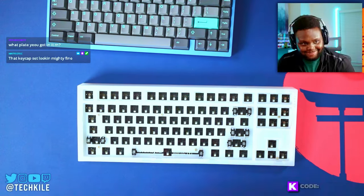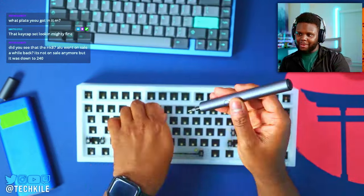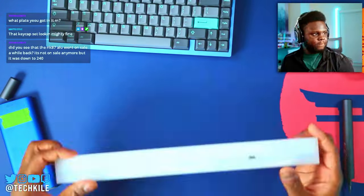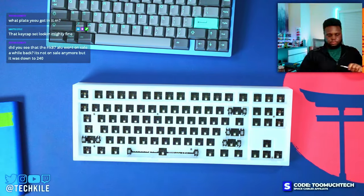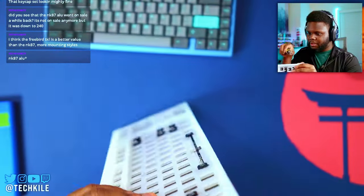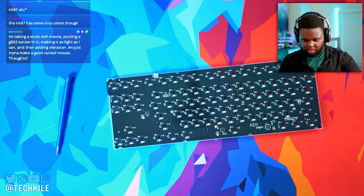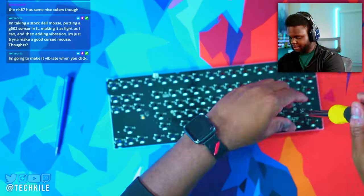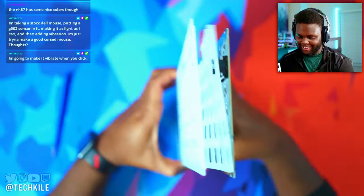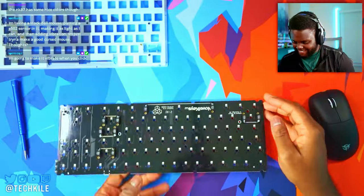Getting back to the build experience of the NK87 — pulling this thing apart is not necessarily the easiest. If you're going to take it apart, I highly recommend you unscrew all the screws up top first, then use something very thin to pull the top plate from the rest of the keyboard, because there are little clips all around. Don't pull too hard, as this plastic is very easy to crack. I'm pretty sure my NK65 got a crack from the first time I took it apart, so I was very careful with this one.